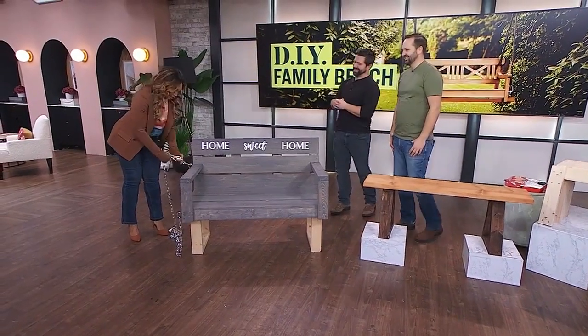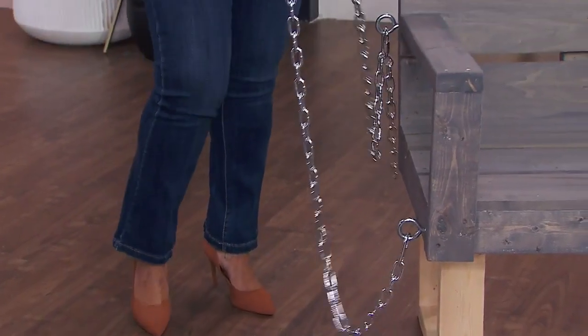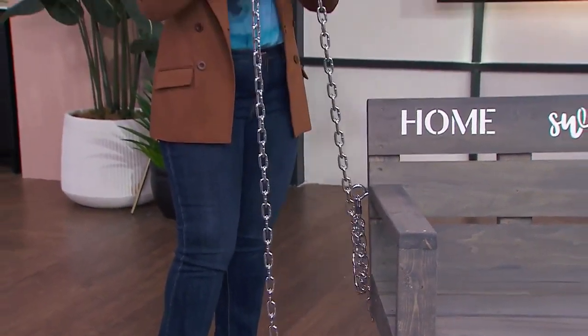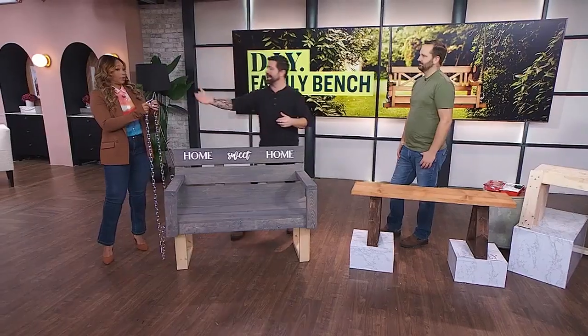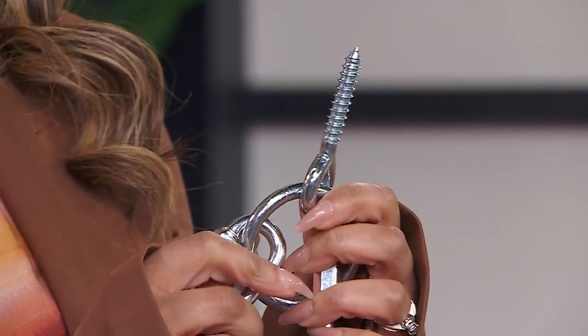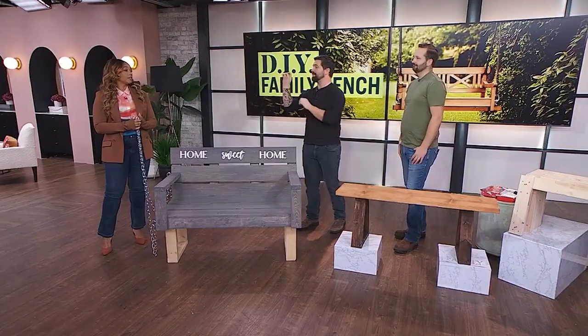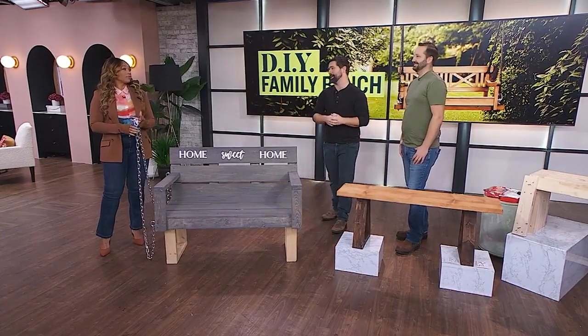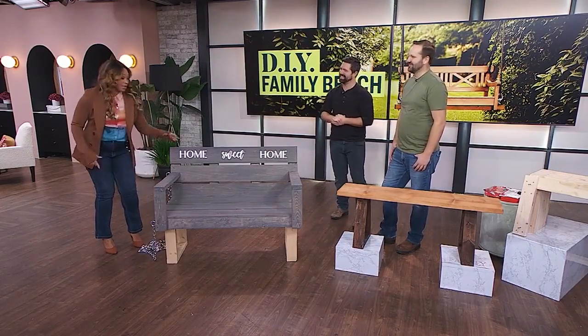If you want a swinging porch swing, you need to make sure you have a heavy gauge chain so it doesn't fall down. One of the biggest parts is the I-hook — that threaded attachment point to the ceiling. If you have an overhang on the porch that you're going to mount to, make sure you're into something structural. You may have to pull down the aluminum, find the wood up there, and add some blocking. It's very important to make sure that attachment point is solid because that's what's holding up the bench.